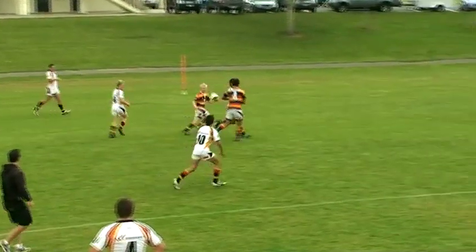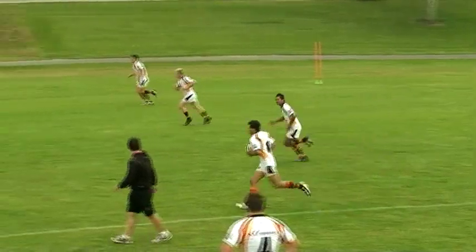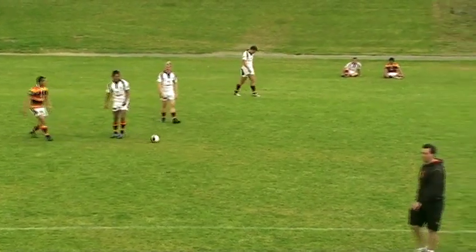On the coach's whistle, the middle team begins attacking the other team. The coach will frequently blow his whistle during this exercise, and the middle team has to react and defend against those two end teams.